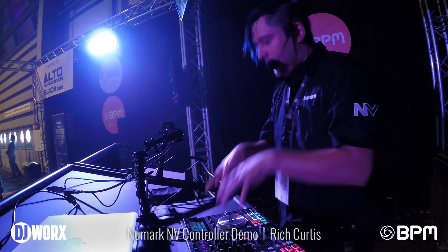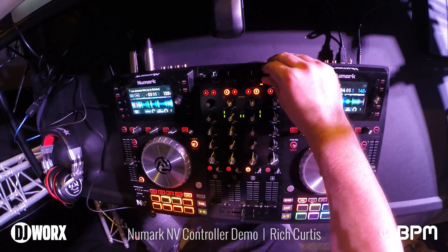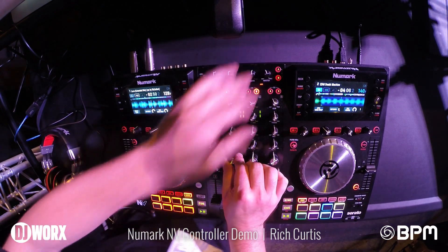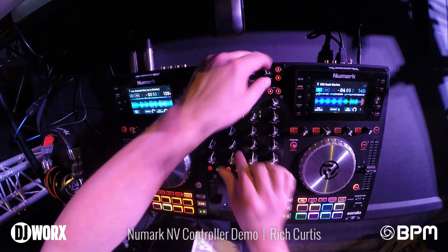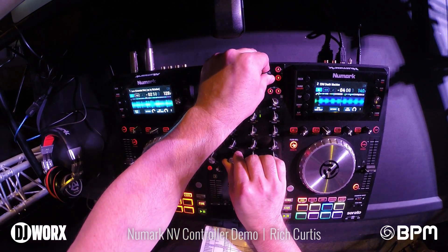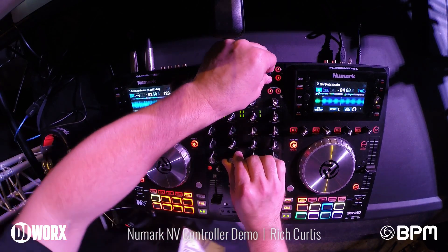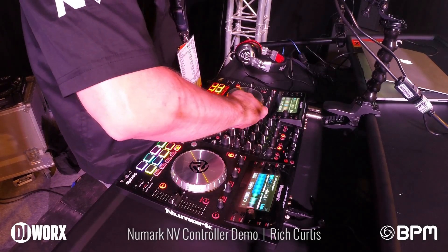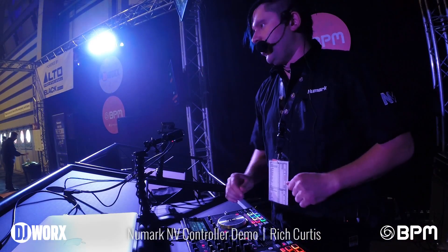If I combine the slicer with the built-in filter on every channel, I can add a lot of depth. To the right it's going to be high pass, to the left is low pass. We also have a feature called filter roll — if I enable that, I can have build-ups or breakdowns anywhere in any track at any time, for as long as I want. When you let go, it drops right back into the beat. Really, really cool.